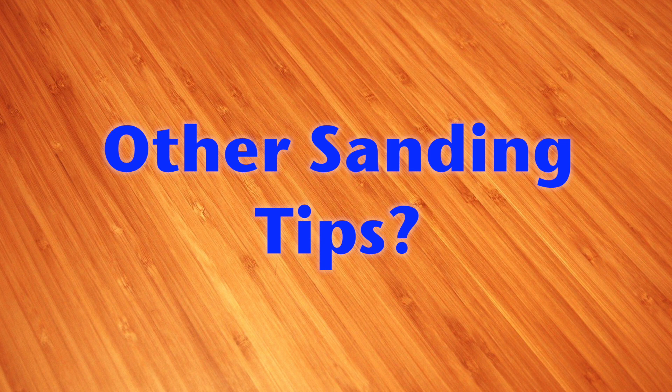What other sanding methods have you tried for situations like this? Leave a comment and let us know. Thanks.